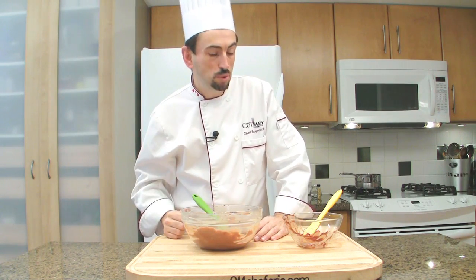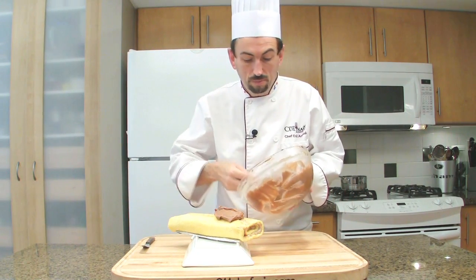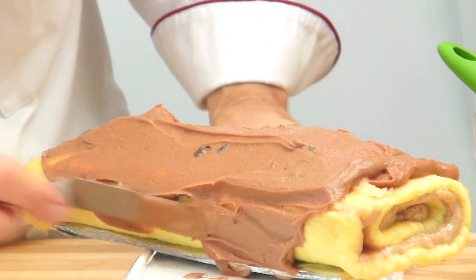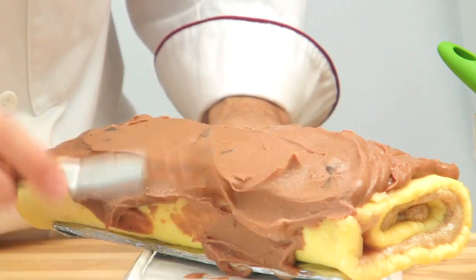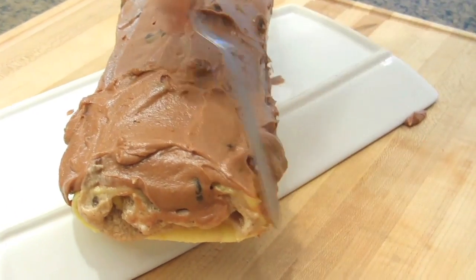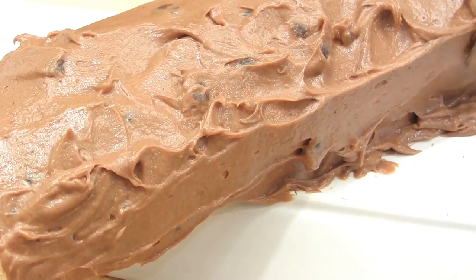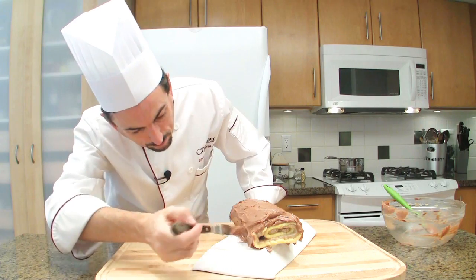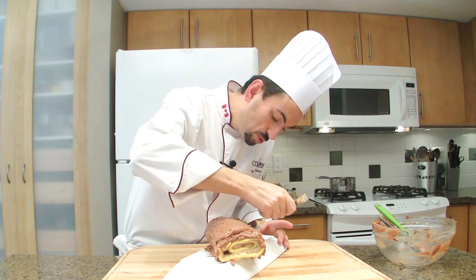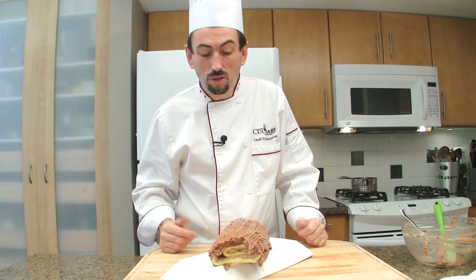Now add the icing over the bûche. Add the cream and spread it evenly, making sure not to put any on each end. Make sure you cover as much as you can. Then, using a fork, draw some stripes to decorate your bûche the way you want, depending on what is available.